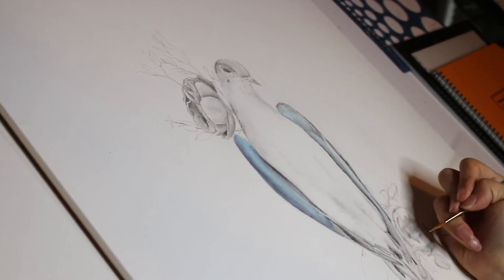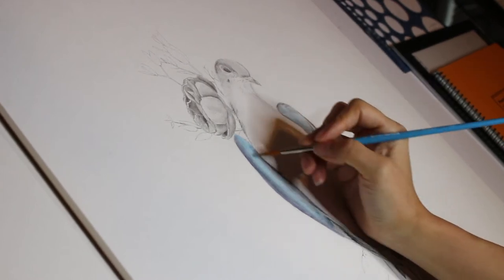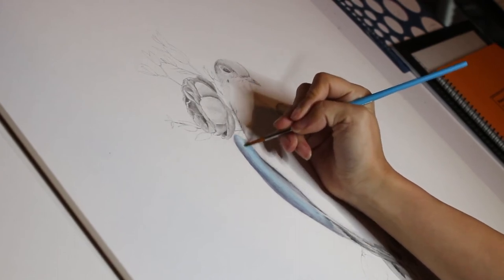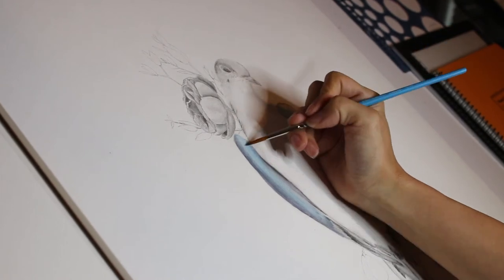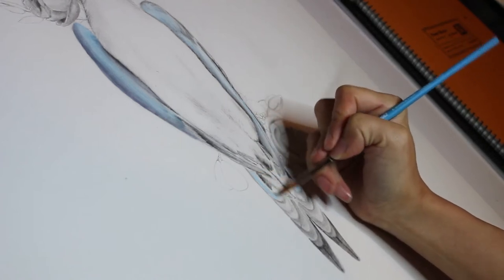For the painted elements, I'm going to be using the Holbein gouache. I actually have an entire range of colors at my disposal, so I'll probably be using all Holbein gouache for that. I usually gravitate more towards the gray tones, which I feel like kind of builds my own aesthetic — my own way of painting.